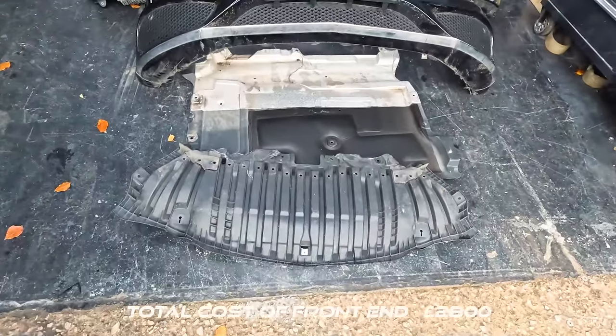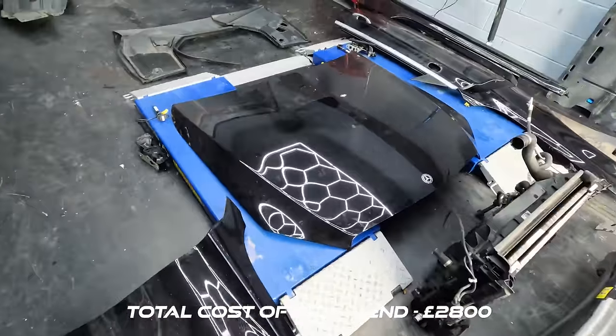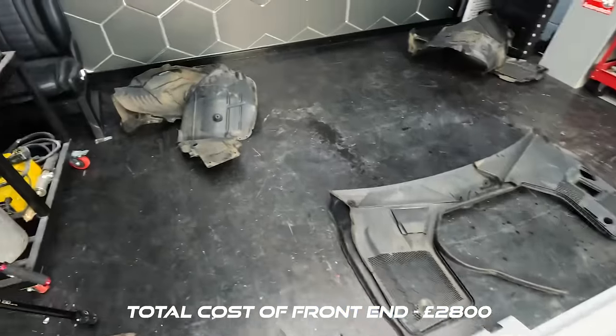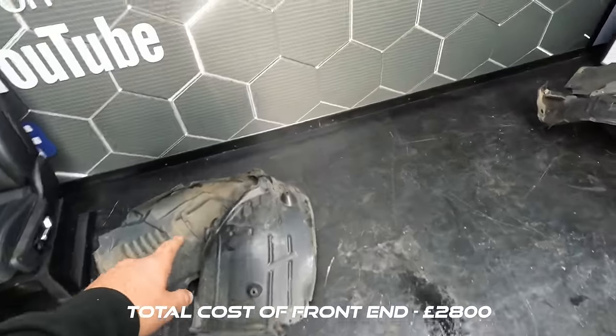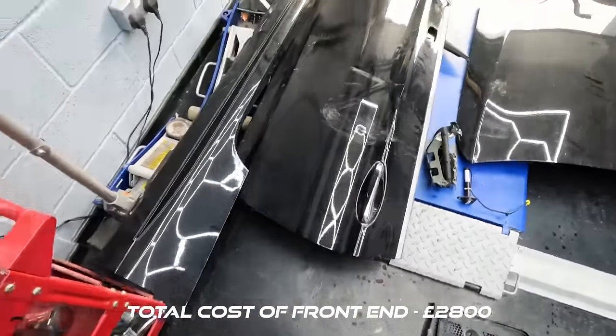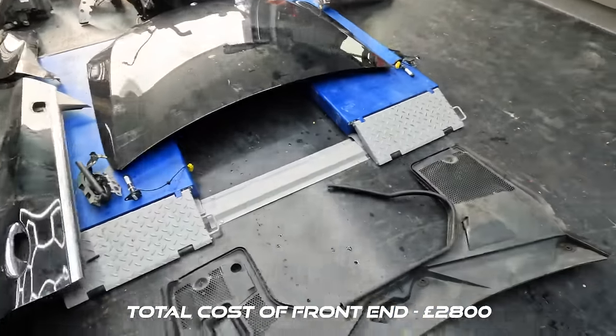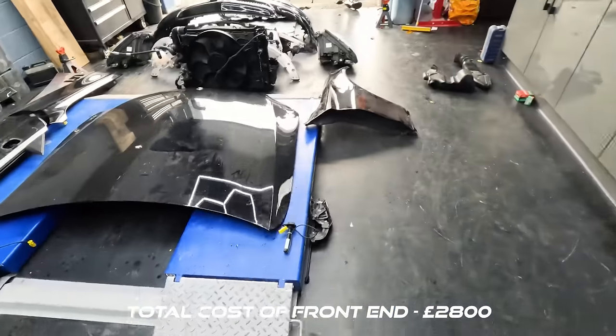So we've got shin guards, bumper, rad pack, slam panel, headlights, a pair of wings, bonnet. They gave us all the plastics, which we do need — the inner arches. We've got the plastic arches too; we don't really need these but they all came with the setup. We've also got the passenger door and the side skirts. I think that's all it needs, but until we get into it we're not going to know.